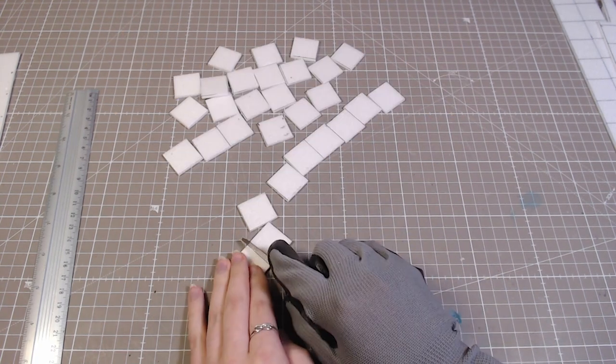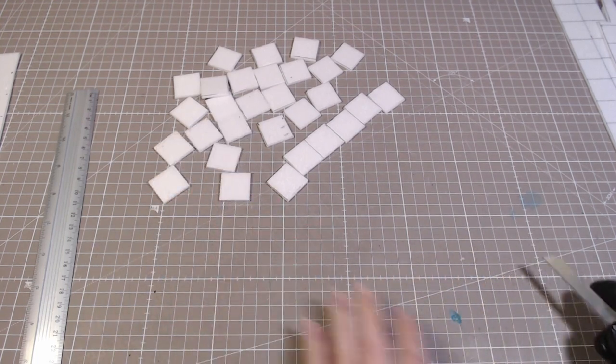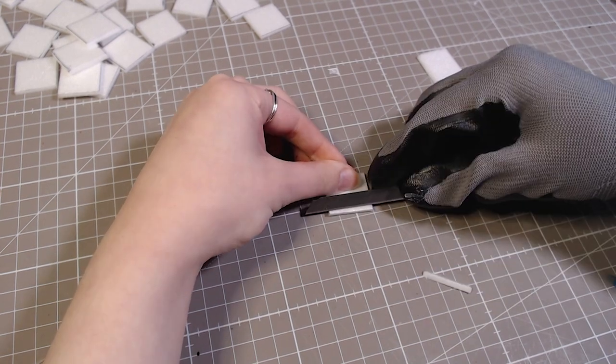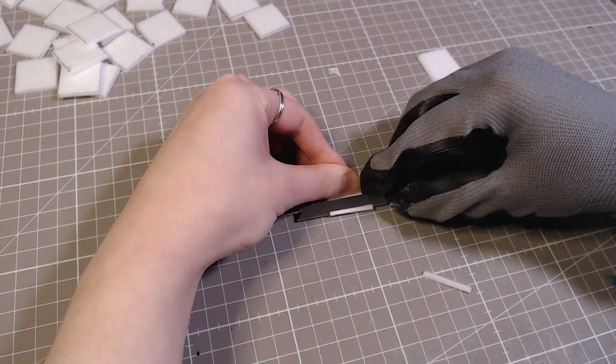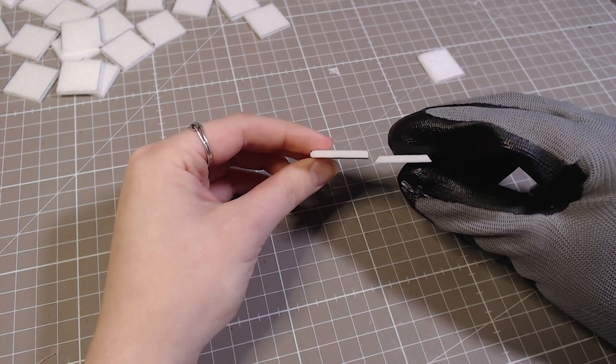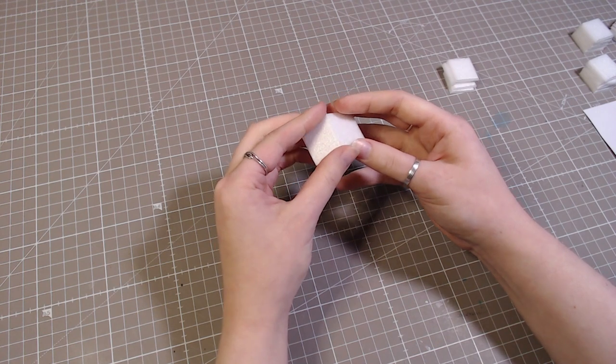To make the honeycomb, I'm using a 3mm thick foamcore board. I'm cutting it into little square pieces and then cutting two sides off to make the edges beveled. Then, using hot glue, I glued them all together to make the honeycomb.